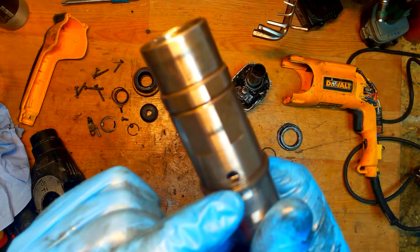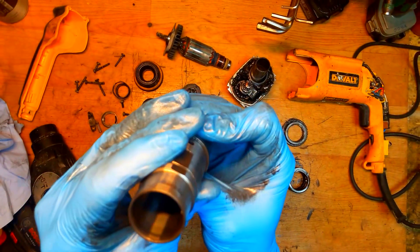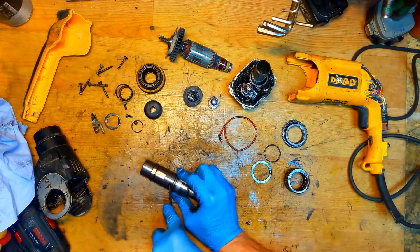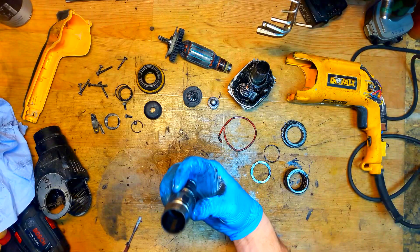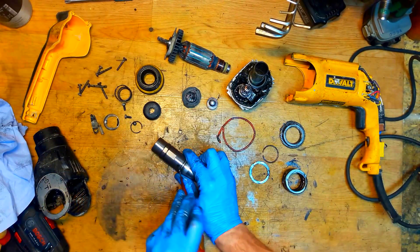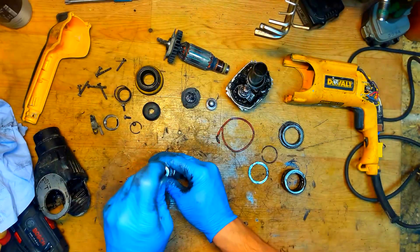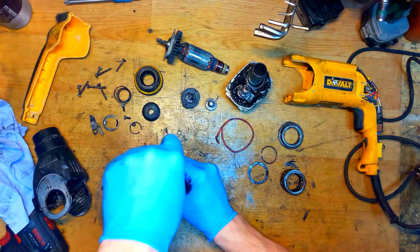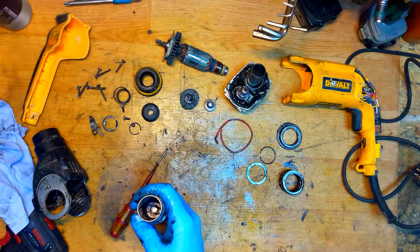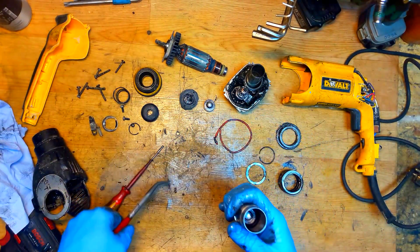You can see the spring ring inside with a hole. I'll try to remove it with a screwdriver - it's going out. Now I need to spin it to the hole, lifting it. I'll push it out. It's almost out - now taking out the spring ring. The spring ring is out.